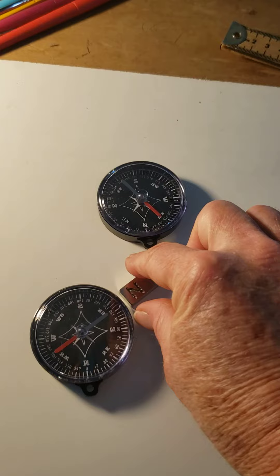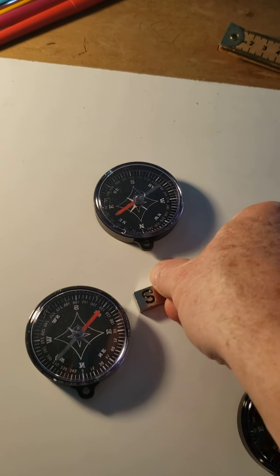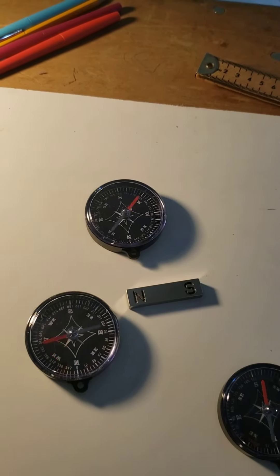As soon as I put the north pole towards that one, it flips around. So north attracts south, north repels north — and that's how a compass works.